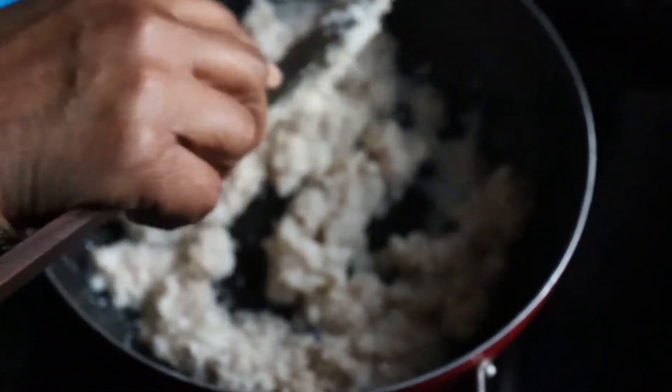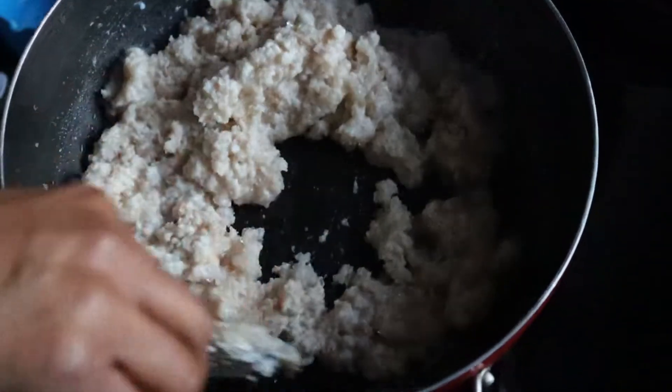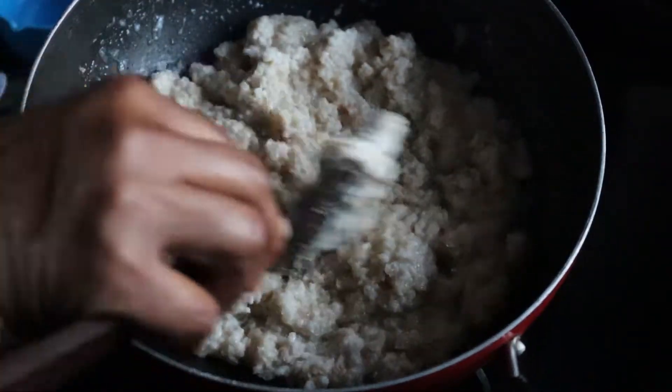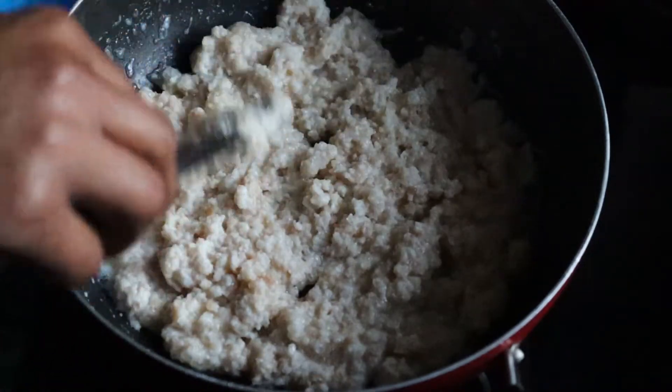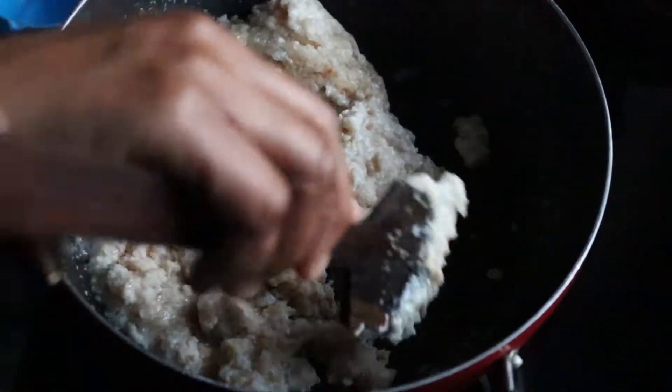Just in 2 minutes, the whole cheese will melt. You can add more water. If you are making it in non-stick, it will be better. It will be very healthy and very quick.